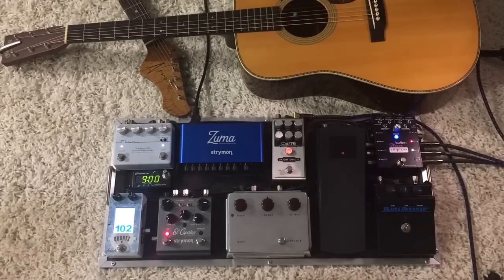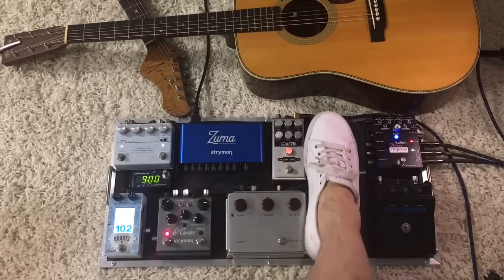The Tone Master is going into my Benson Amps Monarch Amp, mic'd to the Sennheiser E906, and the Martin is going directly into the sound board. So I'll let you hear the Tone Master right now.